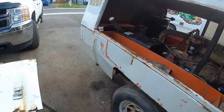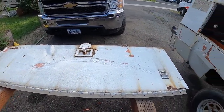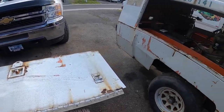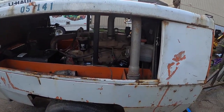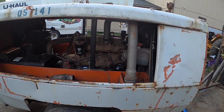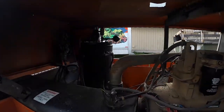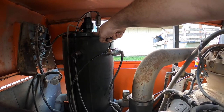This whole side was caved in. Got the door over here — been beating on it, annoying the neighbors trying to get that thing cleaned up and straight enough to where it'll shut. But other than that it runs great.